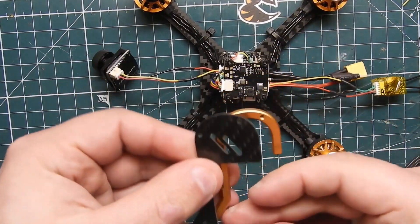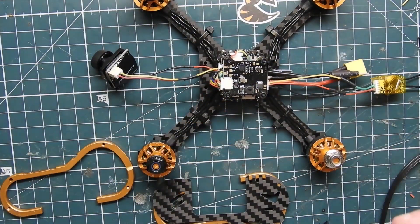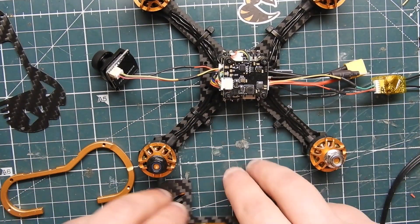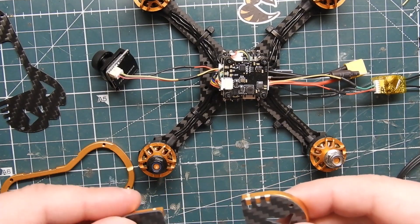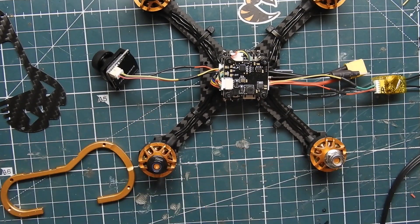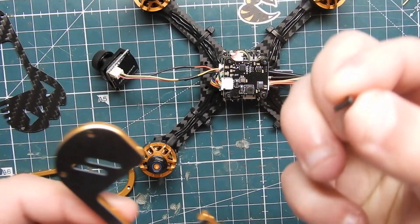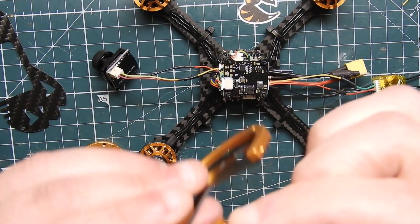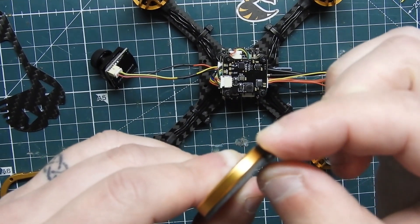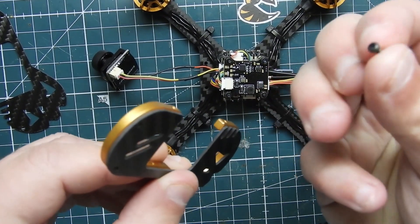Now we're going to put the side plates onto the aluminum frame. You're going to use the actual shiny screws that it comes with — you'll find those in your bag. Make sure when you're using the screws that they don't go through to the back and are flush. If they're too long, that means you have the wrong screws.